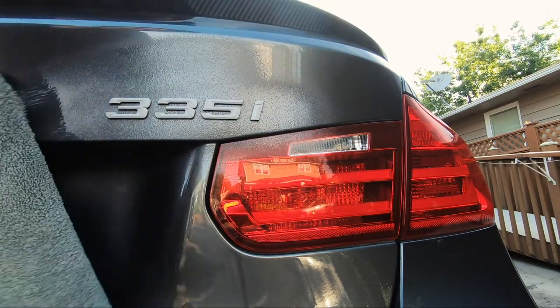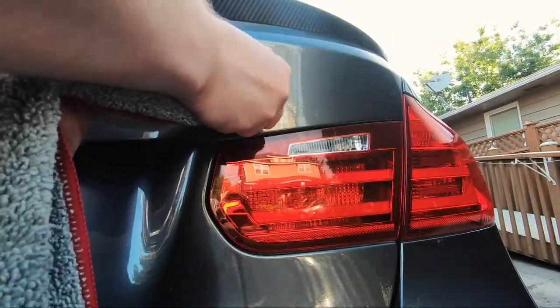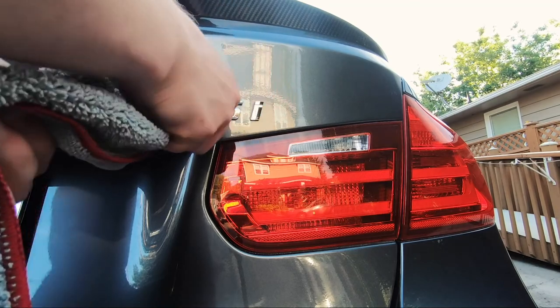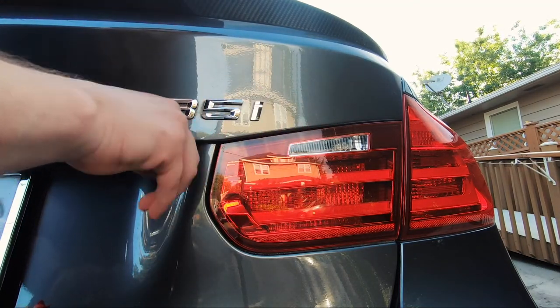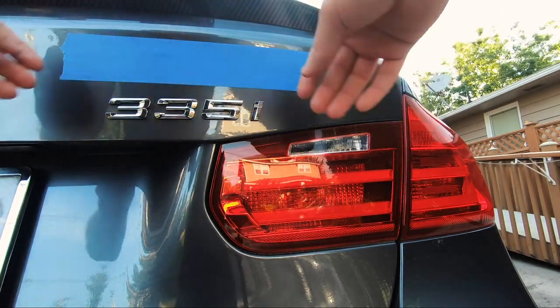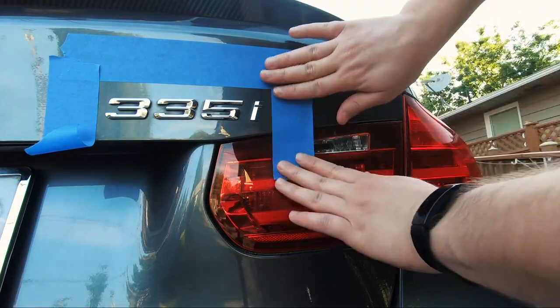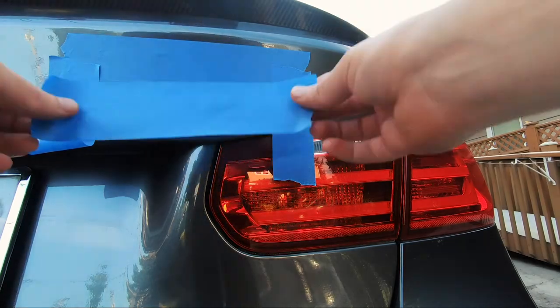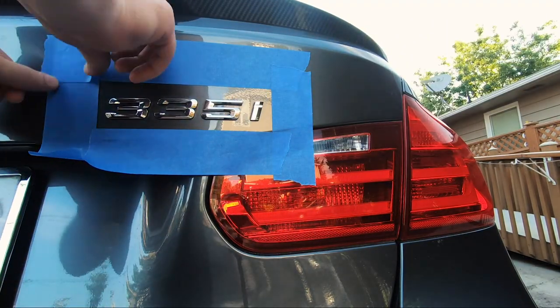Start by making sure the area you are planning on Plasti Dipping is completely clean and completely dry. Also make sure you're not doing this in direct sunlight. I leave a little bit of space around the badge when I'm taping — some people put the tape directly against the badge, but it ends up being easy to peel either way, so I don't think it really matters.